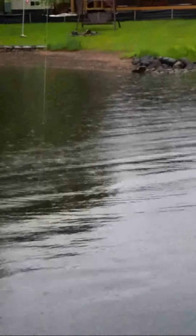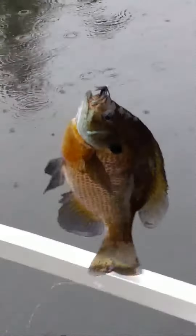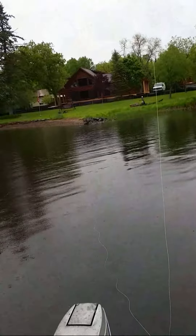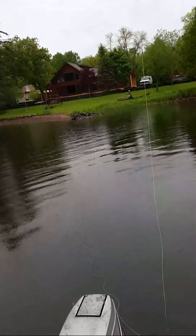I'm catching them here one right after another. Another real nice bluegill. Now when fishing with a wet fly, you need to have a visual sign — a strike indicator. What I use is the end of the fly line, the green line. You can see a stomp up there, and when I'm bringing that in and it straightens out, you know you got a hit — just set the hook.